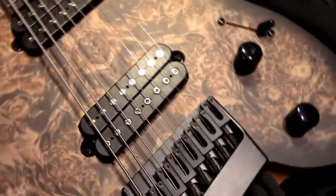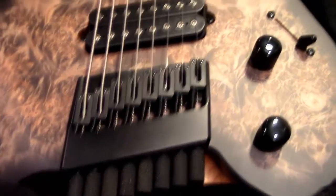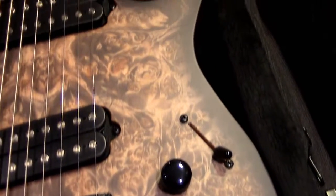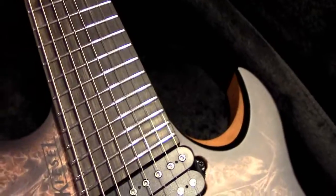It's black denim — trans black. The pickups are Lithiums. This is the Hipshot hardware we've all been waiting for. Standard five-way switch, tone and volume.